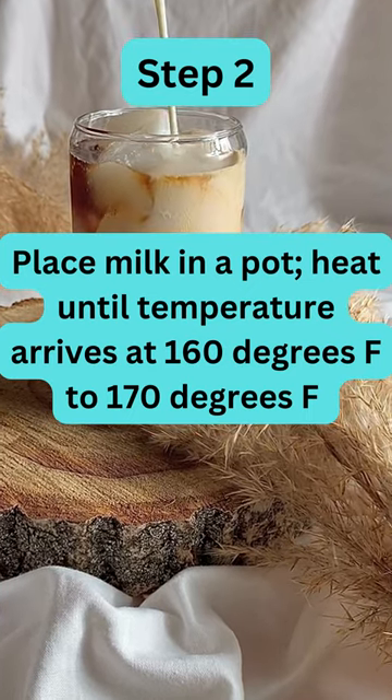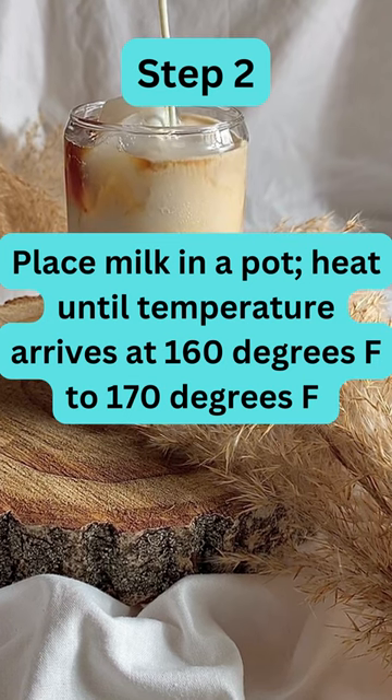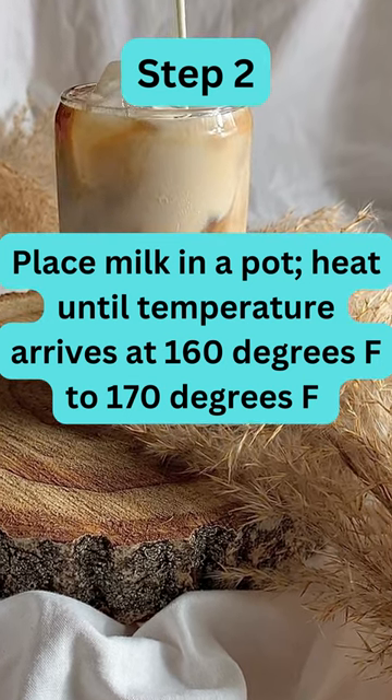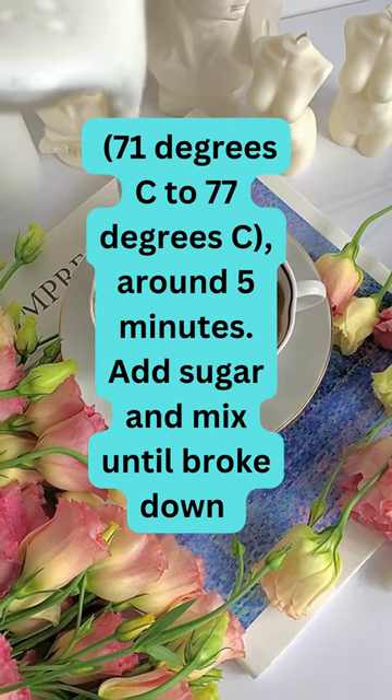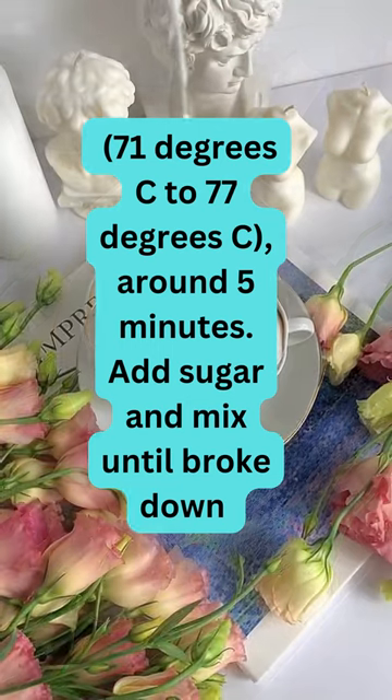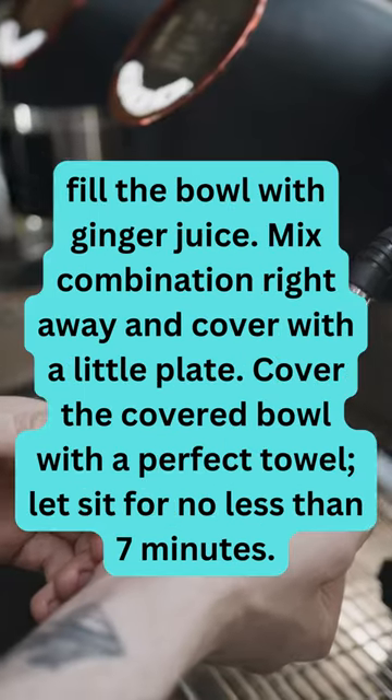Step 2. Place milk in a pot. Heat until temperature arrives at 160 to 170 degrees Fahrenheit, 71 to 77 degrees Celsius, around 5 minutes. Add sugar and mix until dissolved, then fill the bowl with ginger juice.